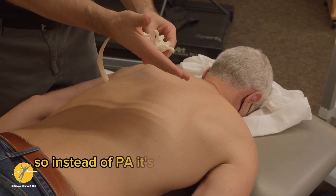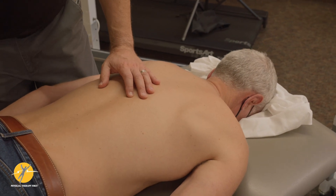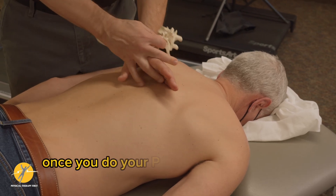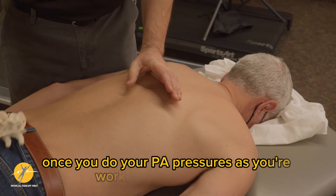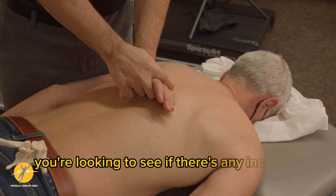So instead of a straight PA, it's a little bit more superior in motion. Once you do your PA pressures and work your way down, you're looking to see if there's any increase in discomfort.